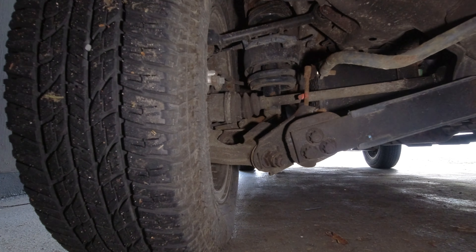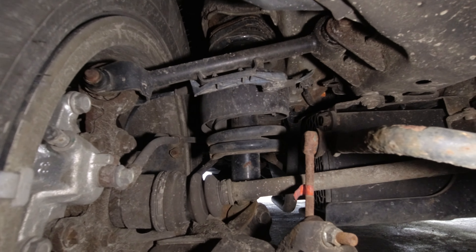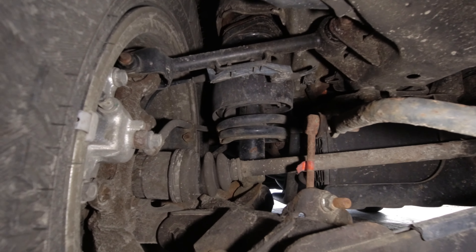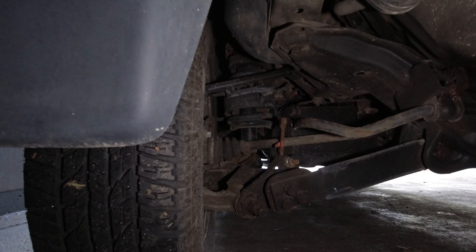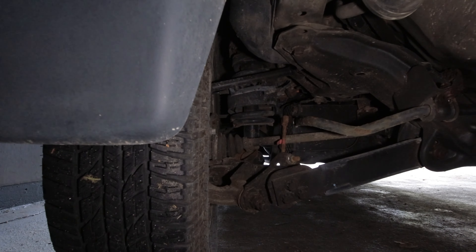Hello everybody, welcome back to the Weekend Soft Roading channel. Today we're going to talk about how to fix rear sag, because that seems to be a problem on the second gen CRVs when they're fully loaded. I'll be talking about what I've done to the rear — it is lifted, both the front and rear are lifted, but I did add some additional support for the rear.